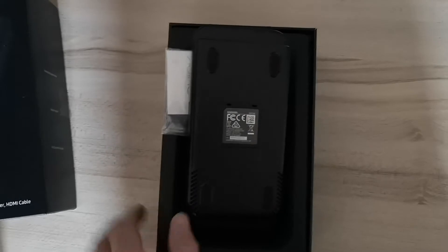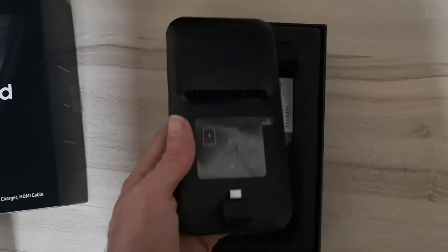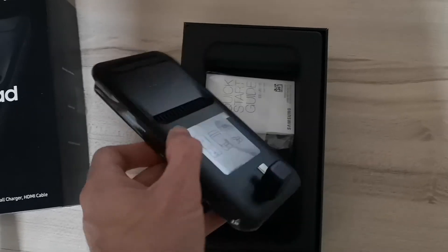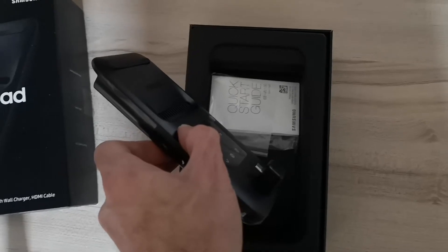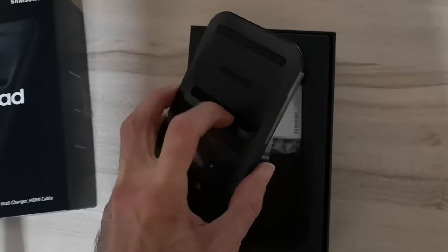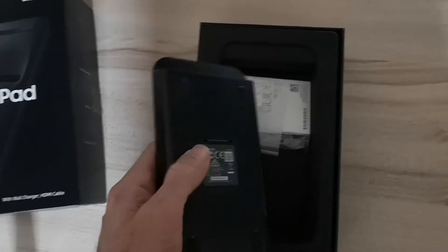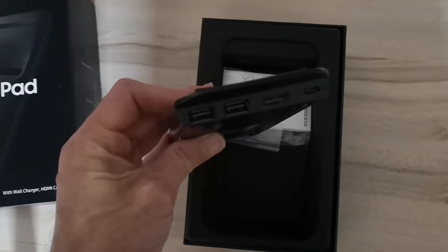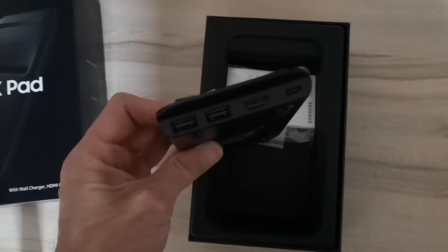Here is the Dex Pad itself, and you'll see it has the USB-C connector. It's kind of chunky — certainly not something you can put in your pocket. It has a grill and a rubber pad to cradle your phone, and on the top side there are two USBs, HDMI, and USB-C which is for the power.